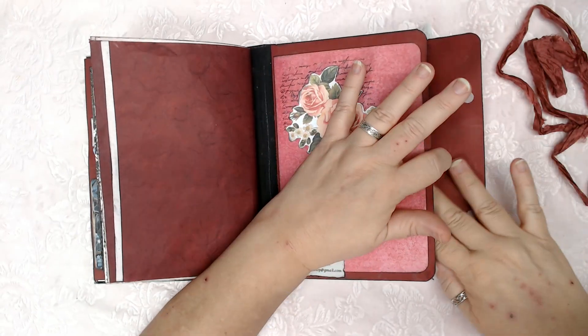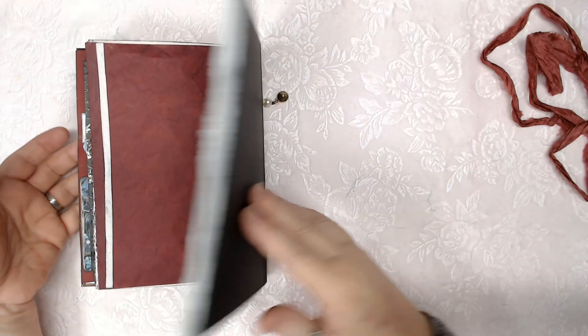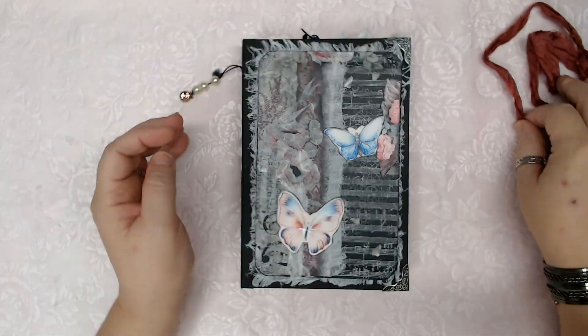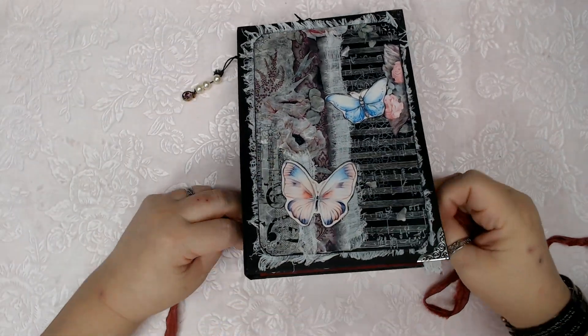And it's got a Velcro closure. There we go. That is the June birth month journal drama version, or number two.